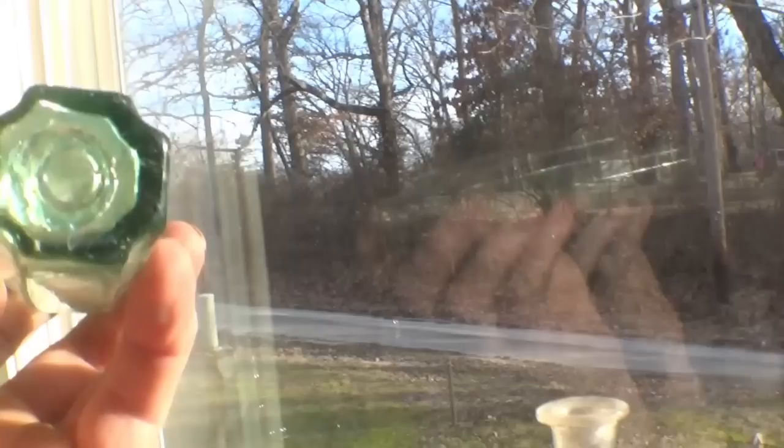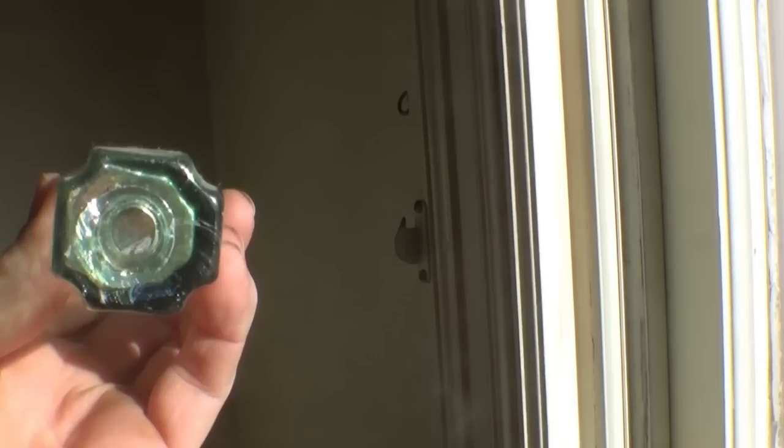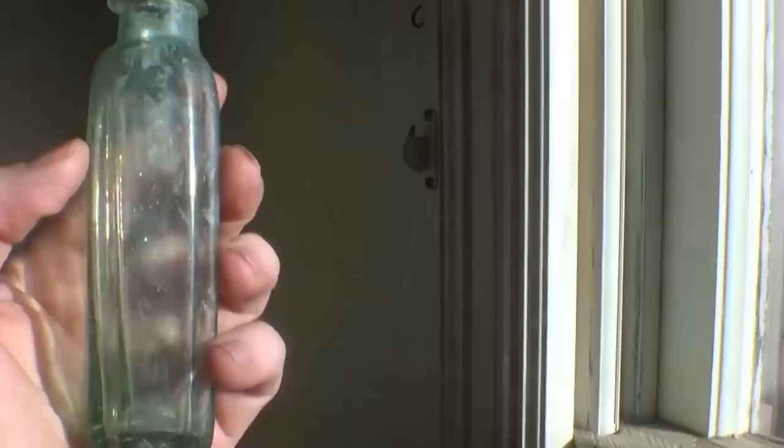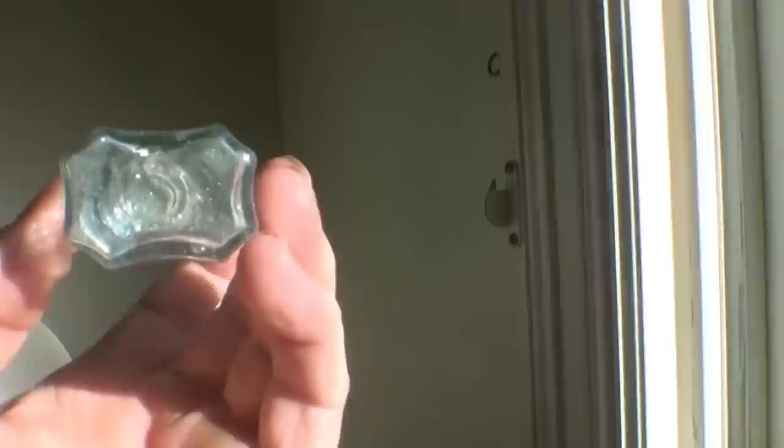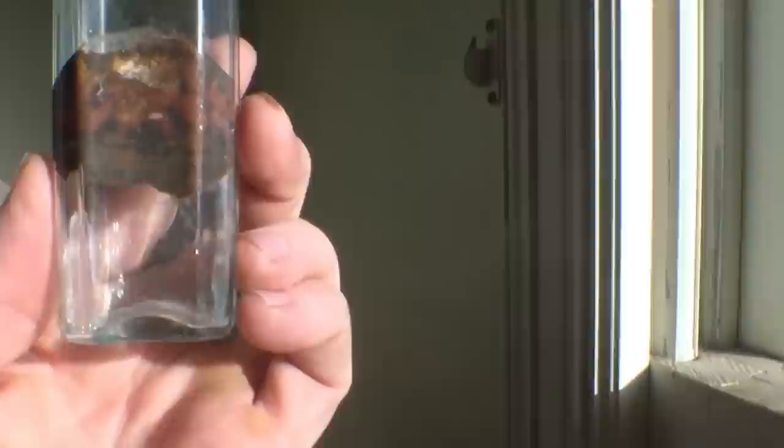These utility bottles were used up to about 1860, and then they used a different device called a snap case that didn't leave any panel scar on the bottom. This next one is not quite square — it's almost rectangular or eight-sided with concave panels — and it also has an open panel scar. These were probably dating from the 1840s or 50s. This one still has part of the original old label on it, which was kind of neat — probably found in an attic.